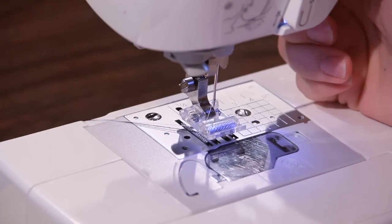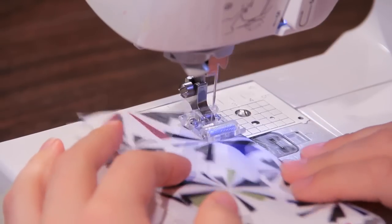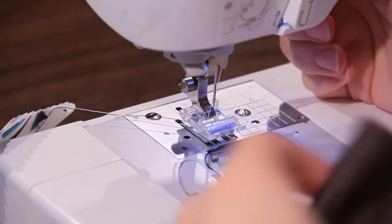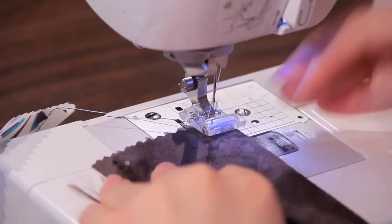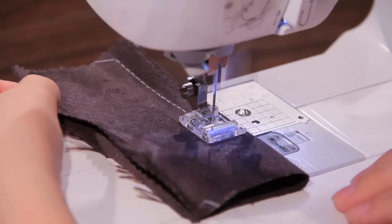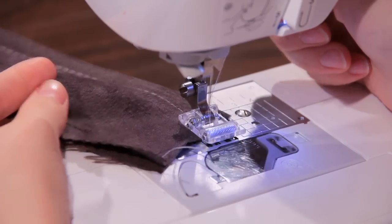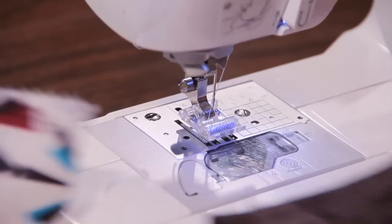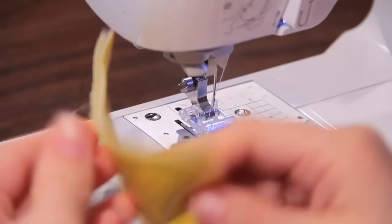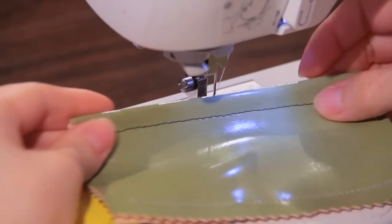Here we've got a laminate fabric, which is really fun. And of course, love suede. You can see how nice these stitches look and it's so easy to sew. That's the best part — it feels like you're sewing just like cotton. That's how well and how evenly it feeds.